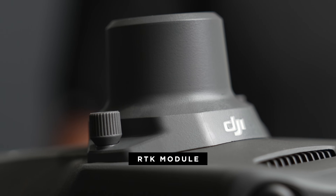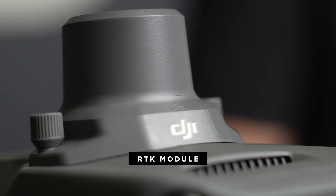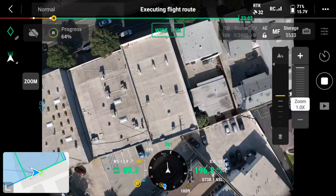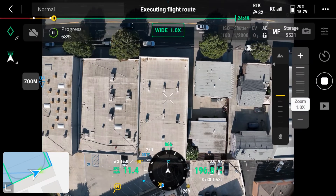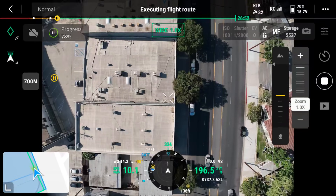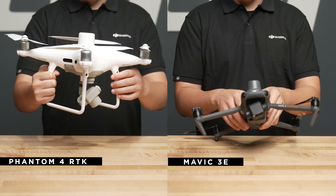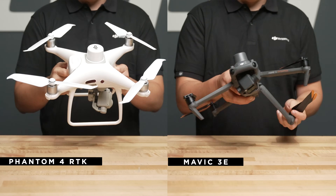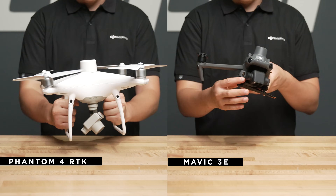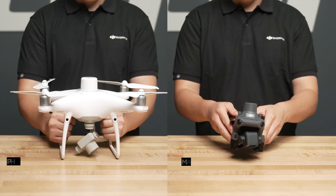For waypoint missions, the RTK module can be used to increase the accuracy of the drone itself when it returns to the waypoint location to capture data. This capability is available for both the Mavic 3E and T. Overall, the Mavic 3E is a more portable and efficient drone for mapping compared to the previous Phantom 4 RTK. When directly comparing the Mavic 3E to the Phantom 4 RTK, the shutter speed has been improved to 0.7 seconds, max speed to 15 meters per second, and flight time has also been increased from 30 minutes to 42 minutes with the RTK module.